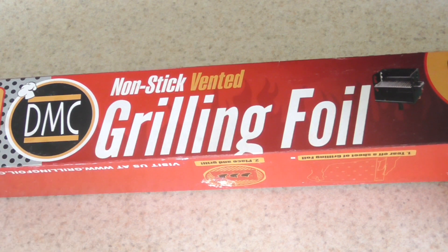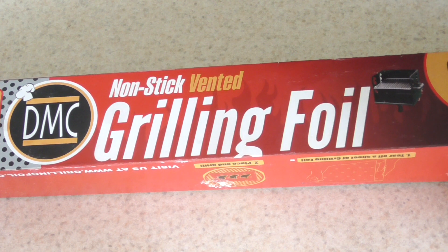You can use regular foil guys, no problem. But I'm gonna use this grilling foil — you know why? It has holes in it. This way the grease and oil from the meatloaf can just fall right into the water below.